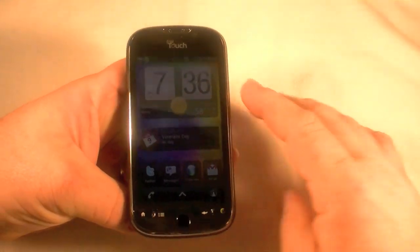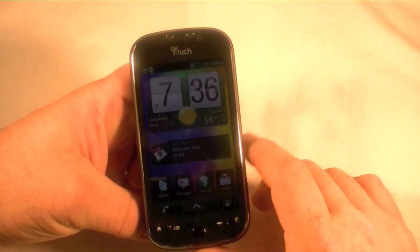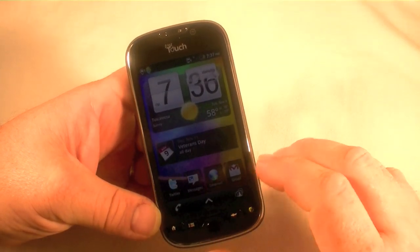Hi, I've got the My Touch 4G here and I'm going to show you how to do a factory reset. Let's say you have to sell this or take it back or whatever and you want to get rid of all your data. There's a couple ways to do it.